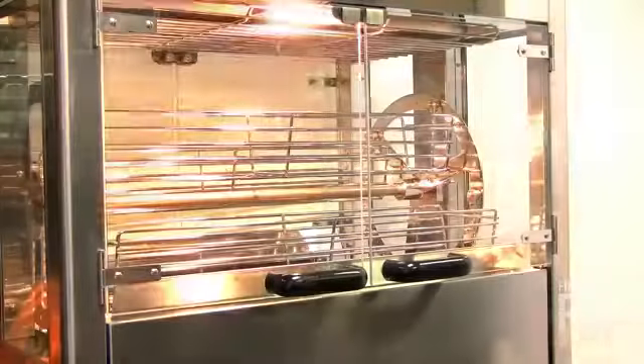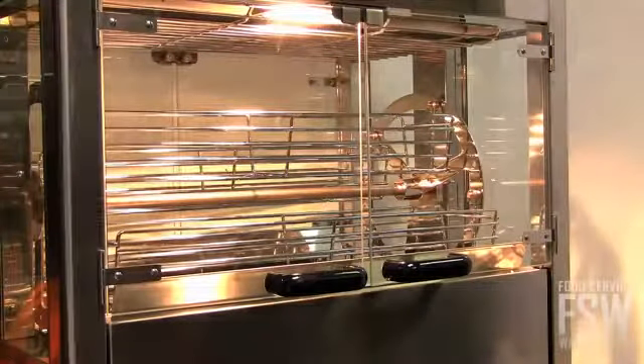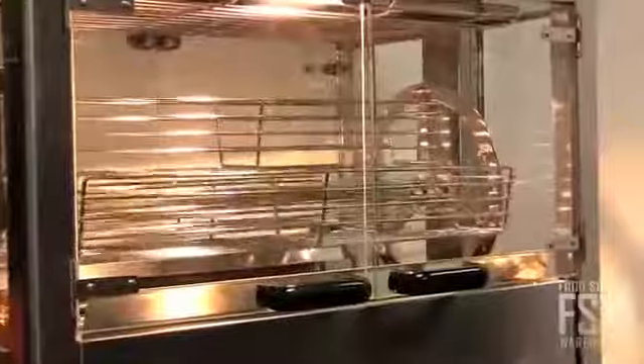The rotisserie oven comes with five baskets. These baskets continuously move in circles while roasting, almost like a ferris wheel.